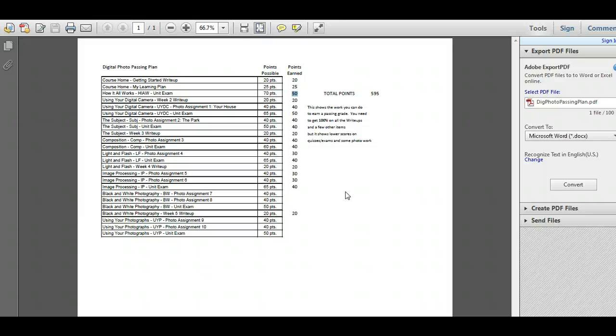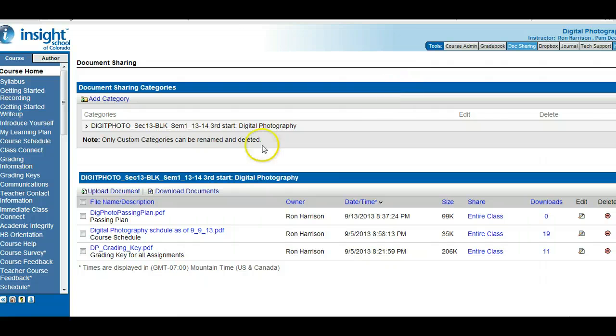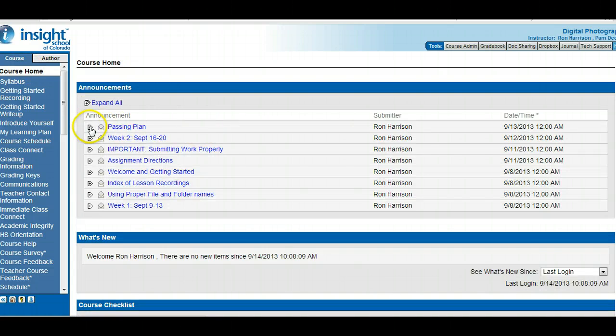If it gets down towards the end and you're really tight on points, you can always go in and do the unit exams and try to get as many points as you can, even if you haven't covered the information. But don't do that yet — do that as a last resort. Ideally, you would do the work and earn your points. The passing plan can help you if you're struggling and all you want to do is pass the class.